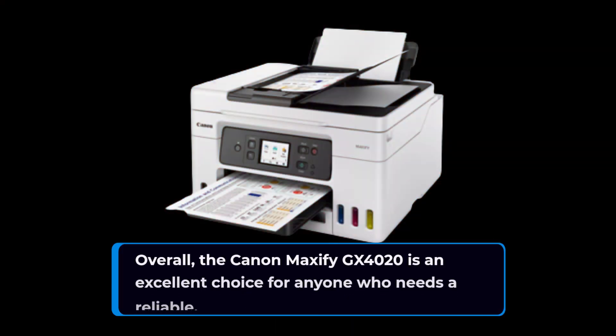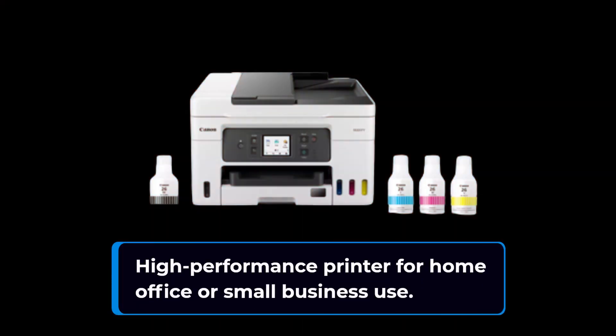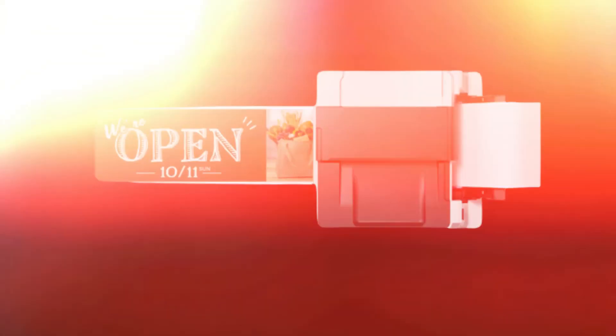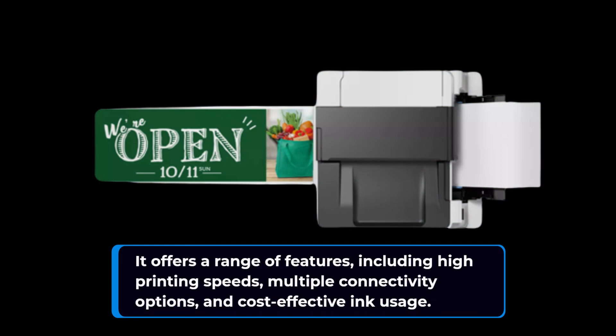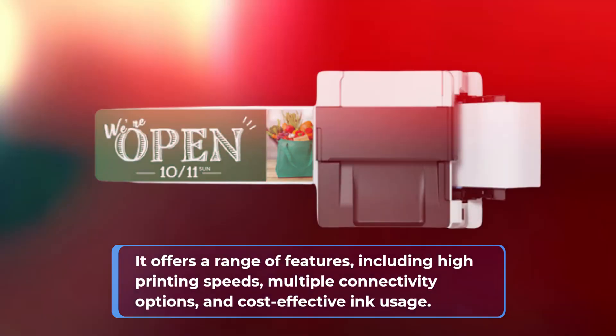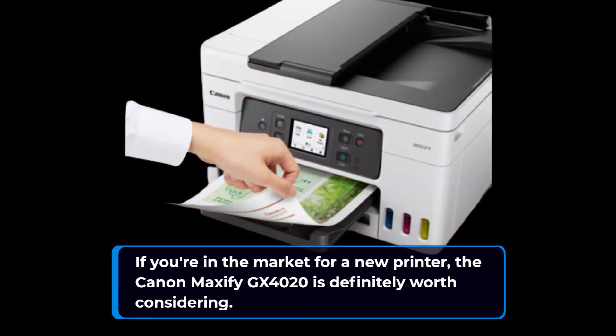Overall, the Canon Maxify GX4020 is an excellent choice for anyone who needs a reliable, high-performance printer for home office or small business use. It offers a range of features, including high printing speeds, multiple connectivity options, and cost-effective ink usage. If you're in the market for a new printer, the Canon Maxify GX4020 is definitely worth considering.